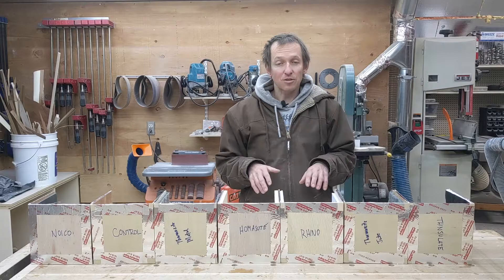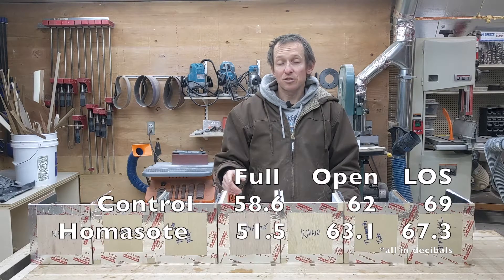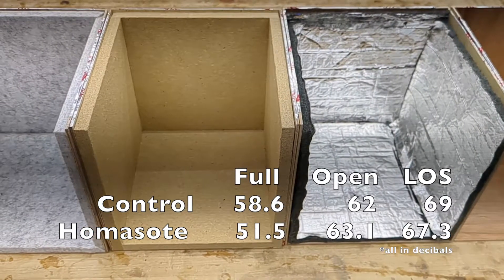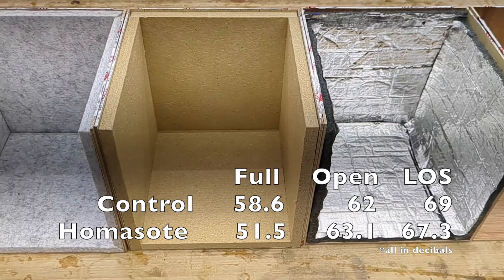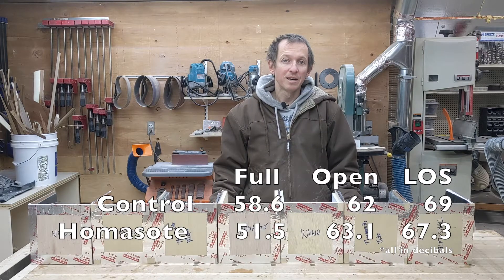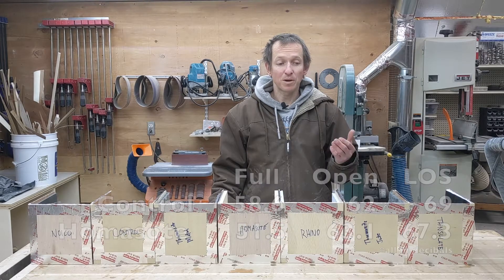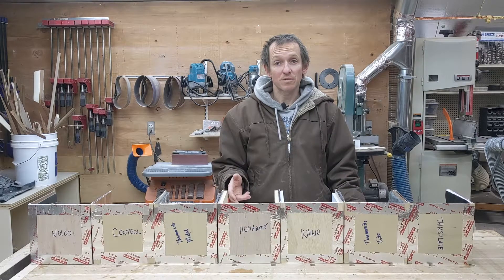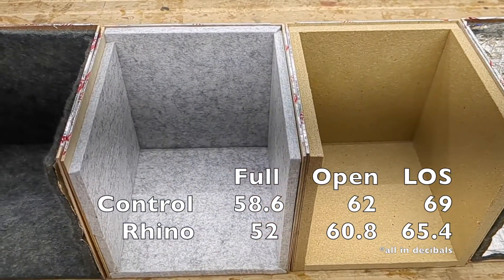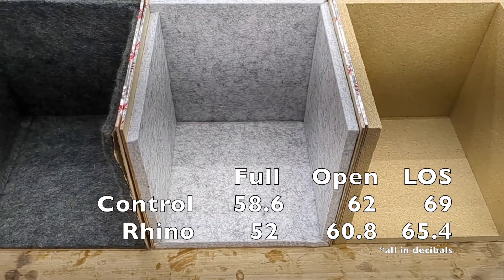Looking at just acoustics, I've got four products I'd definitely recommend. First is Homosote — in the full box test it did the best, just slightly better than Rhino, and it's cheap and available at Lowe's and Home Depot. In terms of reflected sound it's basically the same as regular plywood, so no real benefit there, but if you have a loud water pump you just need to fully box off, it's a great choice. The Rhino panels are the best all-around product — in all three tests they came in second and were very close to Homosote in the full closure test.